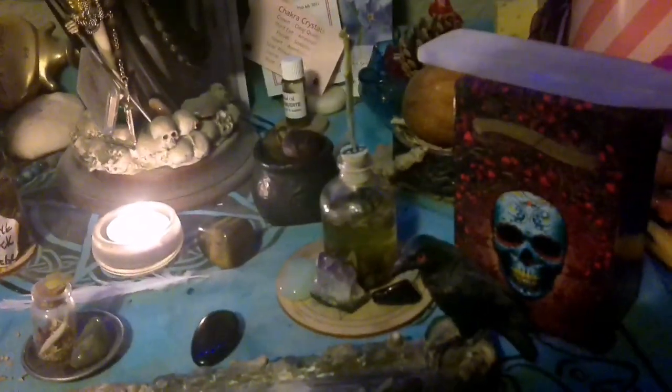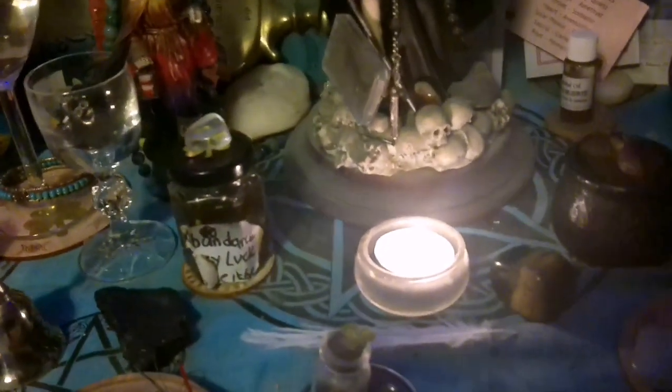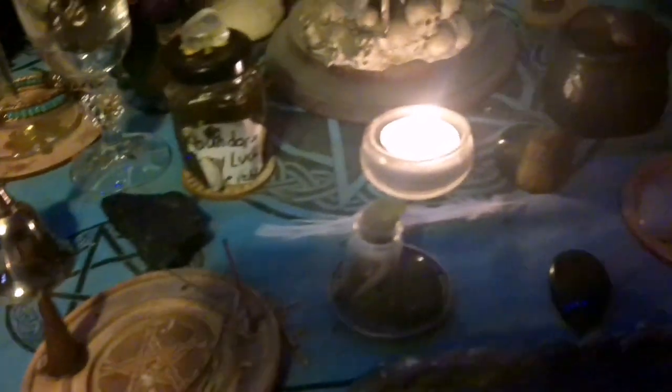Hi everybody, I revamped my Santa Marta. I just cleaned everything for Yule. I don't really set this one up for Yule — I just set it up for the usual celebrations and worship. I just haven't put anything fresh on it yet because I've not really made anything for her for Yule.